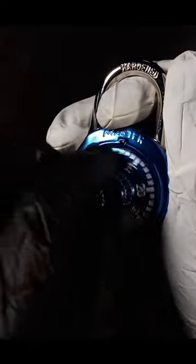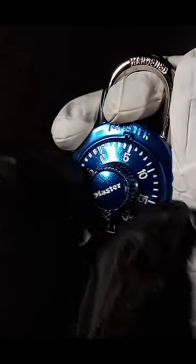Today I'm going to teach you how to crack one of these Master Lock combination locks. We're going to start off by going clockwise three times past zero. So there's two, and then there's three.